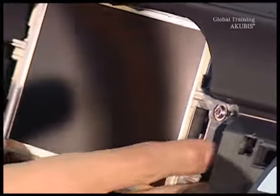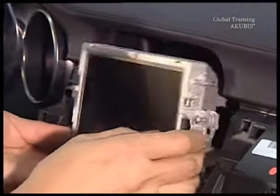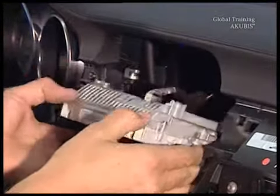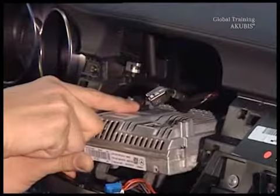Now carefully take out the display from the instrument panel until you get access to the plug connectors. Unplug the connectors and replace the display with a new one. The part number is found in EPC.